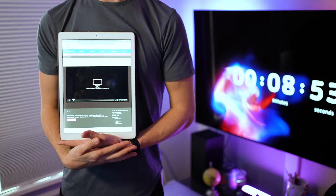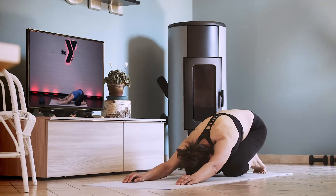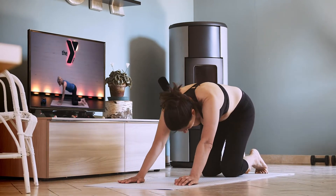Let's learn how to cast Virtual Y from our smartphone or tablet to a TV so you can work out with us on the big screen.